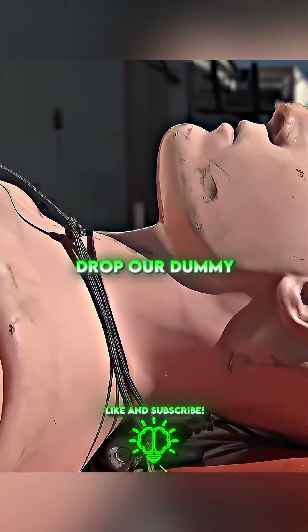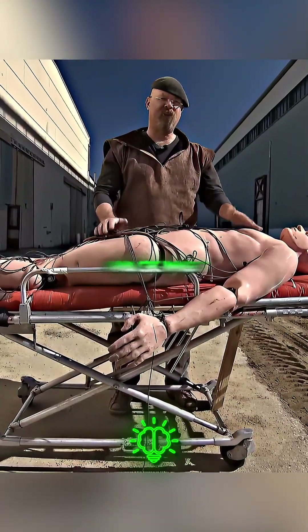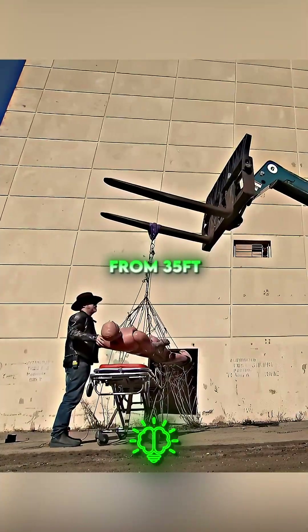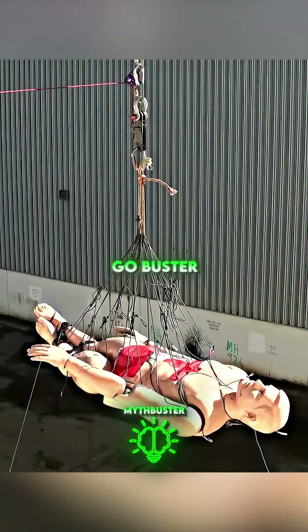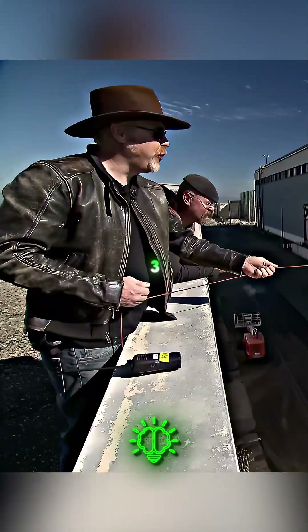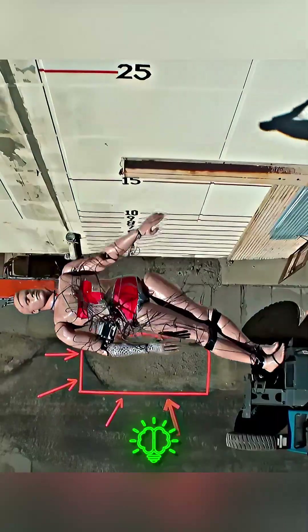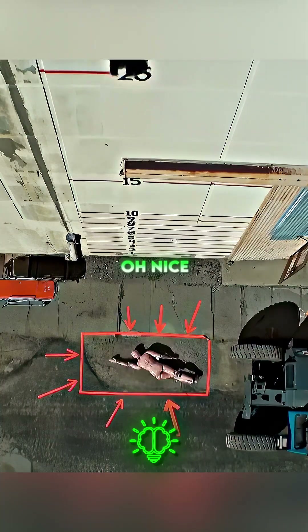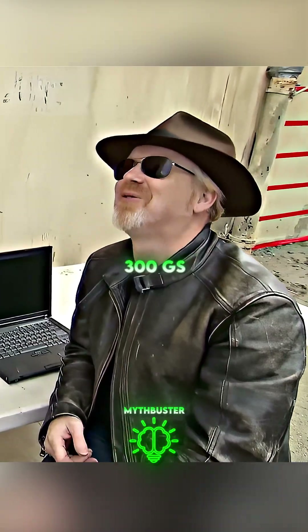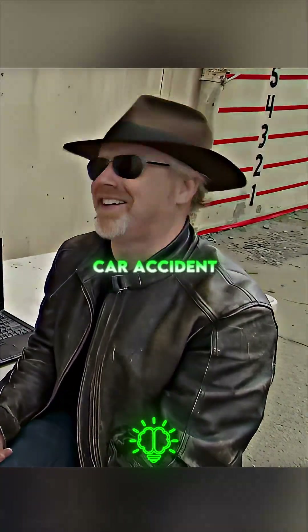We're going to drop our dummy first from that height without any bubble packing and see what he registers on our sensor. They drop the dummy from 35 feet with no bubble wrap — three, two, one. The accelerometer says that he took 300 Gs, four times your average severe car accident.